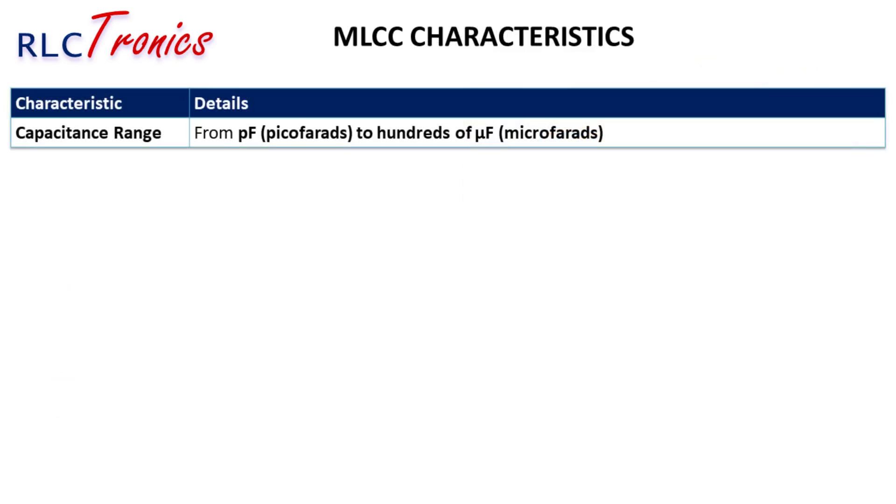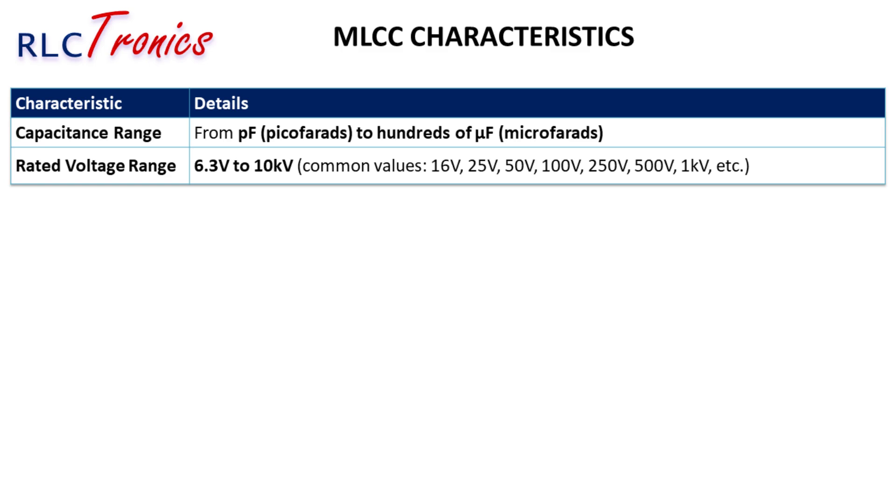MLCCs are available in an extremely wide capacitance range, starting from a few picofarads to hundreds of microfarads. Smaller capacitances in the picofarad range are often used in high-frequency circuits, while larger values in the microfarad range are used for power decoupling and energy storage. MLCCs can handle voltages from as low as 6.3 volts to as high as 10 kilovolts, with the most common values being 16V, 25V, 50V, and 100V. Always select a capacitor with a voltage rating higher than your circuit's operating voltage to prevent failures caused by overvoltage stress.